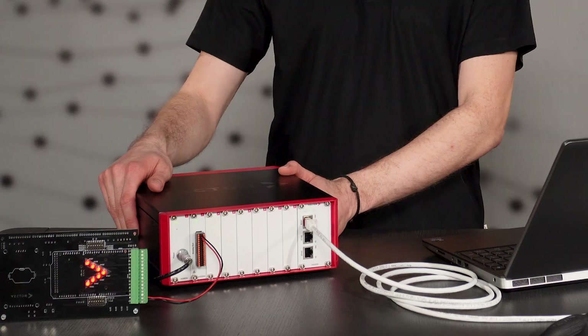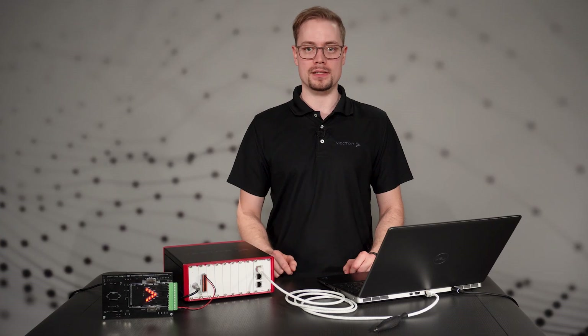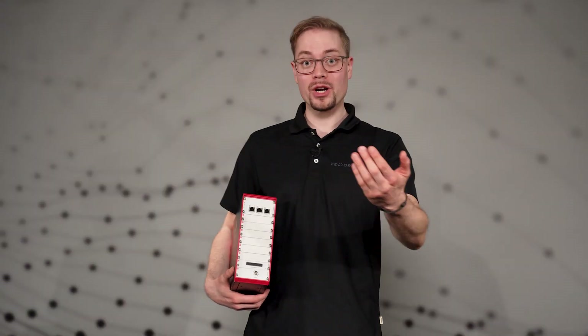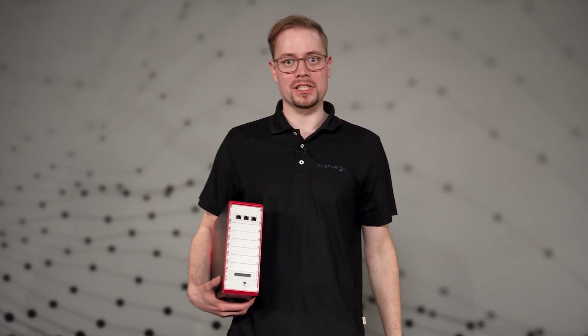Of course, significantly more complex controls and tests, including fully automated ones, are also possible. As you have just seen, our compact and cost-attractive VIO system can be set up in just a few steps. With its variety of cards, it's suitable for a wide range of applications. Together with Vector's CANU, it builds a versatile and scalable test system regardless of the development state of your hardware. Now is the right time to get your hands on and set up your own VIO system. If you are interested in more videos about the VIO system, check out our playlist.